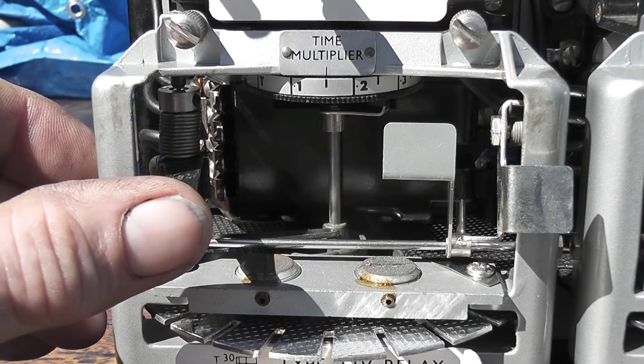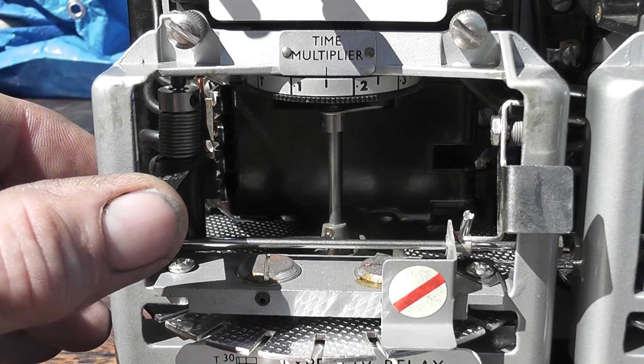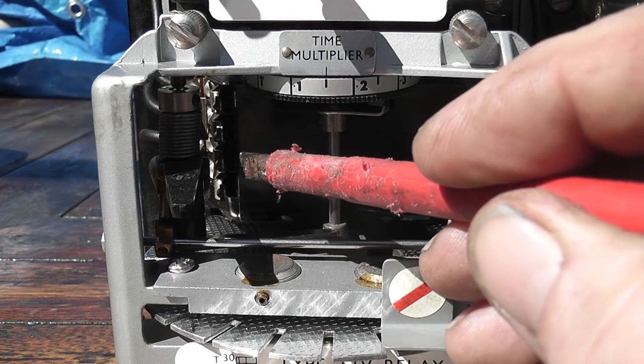So when the critical current is reached, the disc will start spinning and it will trip the flag. Hence the contacts close, which you can actually see on the left-hand side — a little contact there.